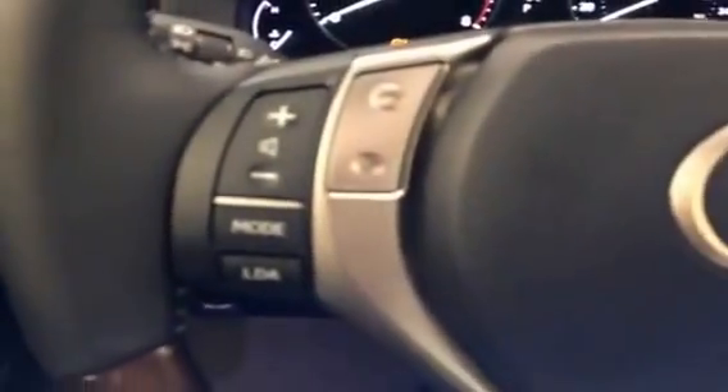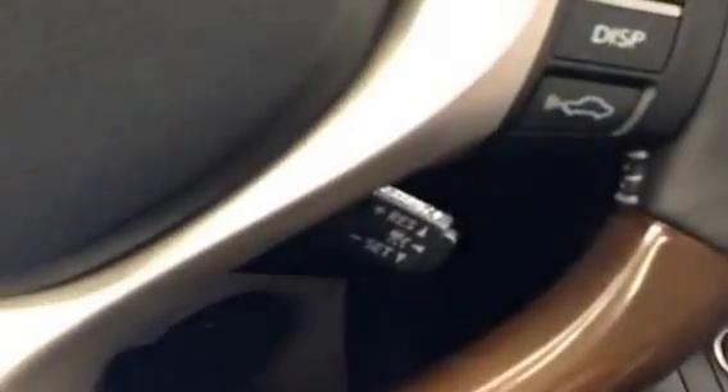I'm going to turn on the power so we can take a look at some of the screens and features. Starting with the steering wheel, you'll notice it's got leather wrapping in a couple of spots along with wood grain inserts. You have the audio controls on this side, and Bluetooth and voice command on this side, as well as your cruise control tucked down here.